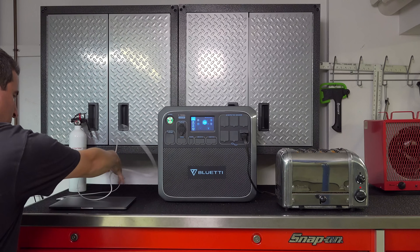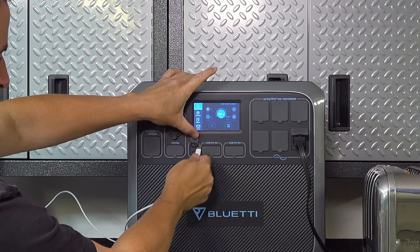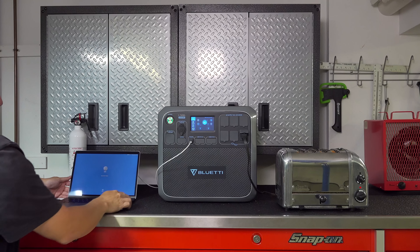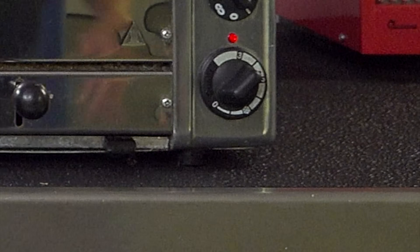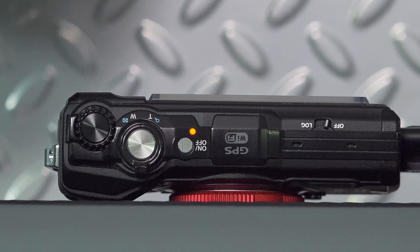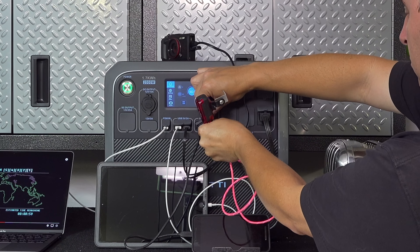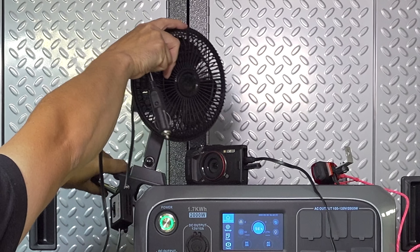I wanted to see if the Bluetti could handle all of these ports being fully populated without any issues. I directly plugged a MacBook into the USB-C 60 watt port and it started charging with no issues while the toast was still being made. I also connected an iPad, an Android phone, an Olympus camera, a bicycle LED light with a charging port, and finally a 12 volt fan using the cigarette outlet.